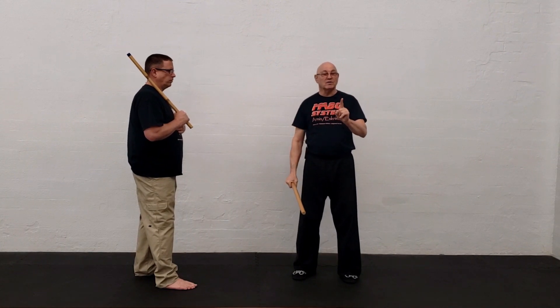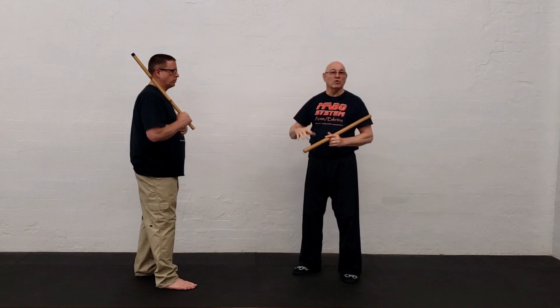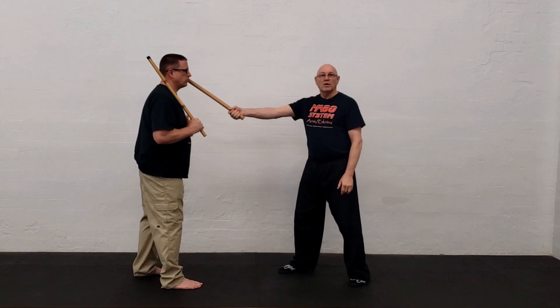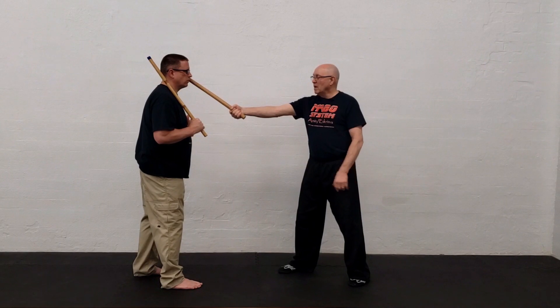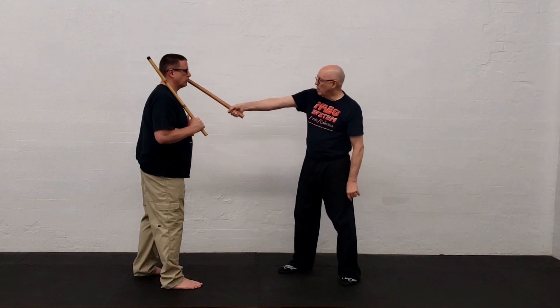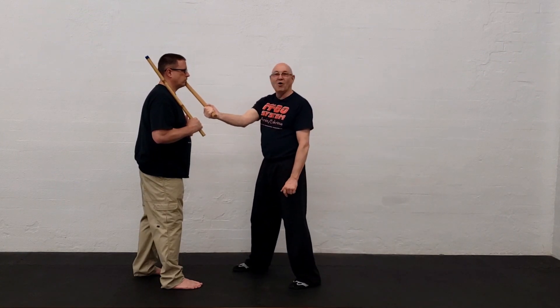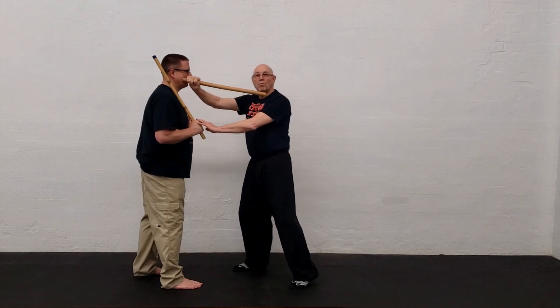You can actually smack it really well and keep from losing control of the cane. There's another aspect: distance between my partner and I when we're striking. Normally you've got people at pretty much this distance. Here's the interesting thing — I'm turning my wrist and I'm not in right angle position.